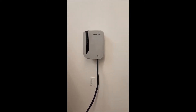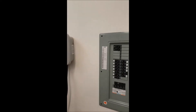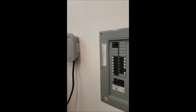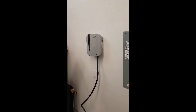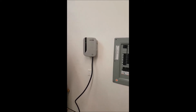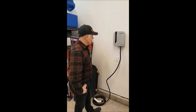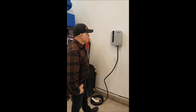My car actually hasn't arrived yet, but we've gone ahead and had my electrician come in and do the work. Jay, can you just tell us quickly what you had to do, how long the installation took, if it went smooth for you? We were lucky to have the panel very close, so installation was quite quick.